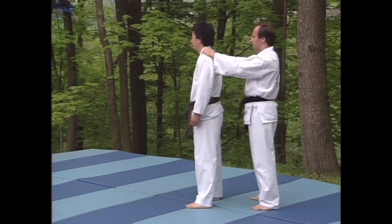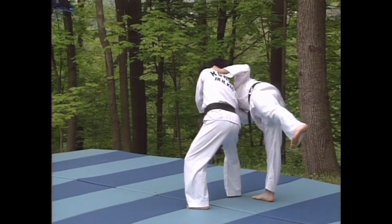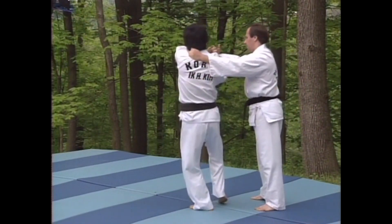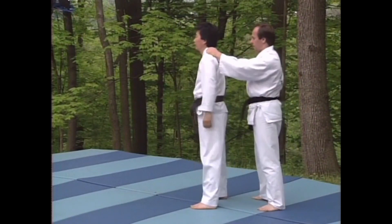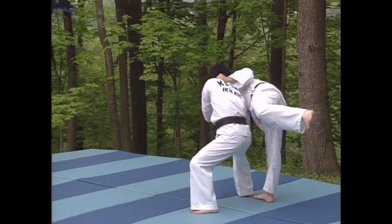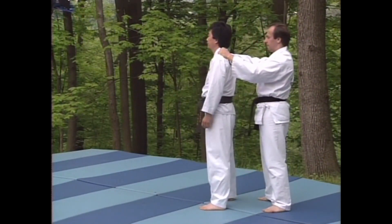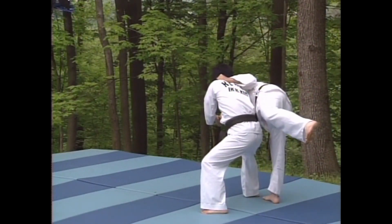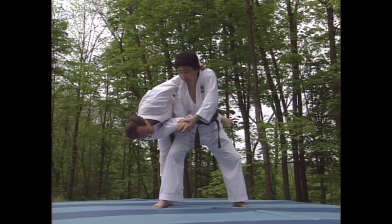Let's watch from another angle. When doing these techniques with your partner, be careful. Many of these moves are very dangerous.